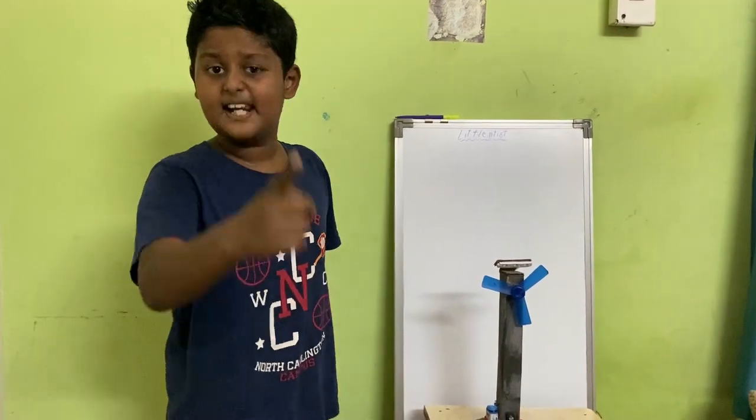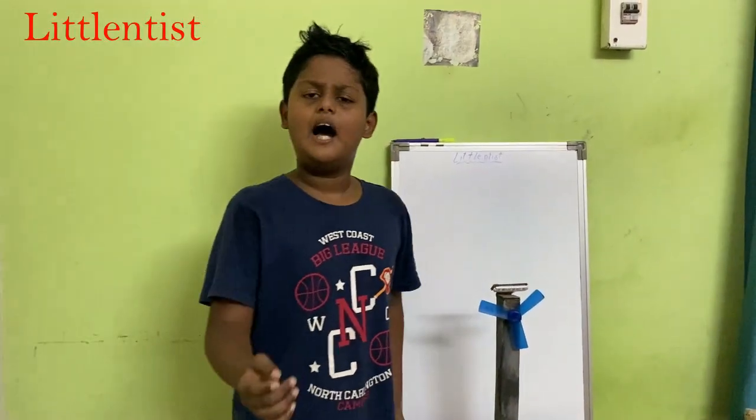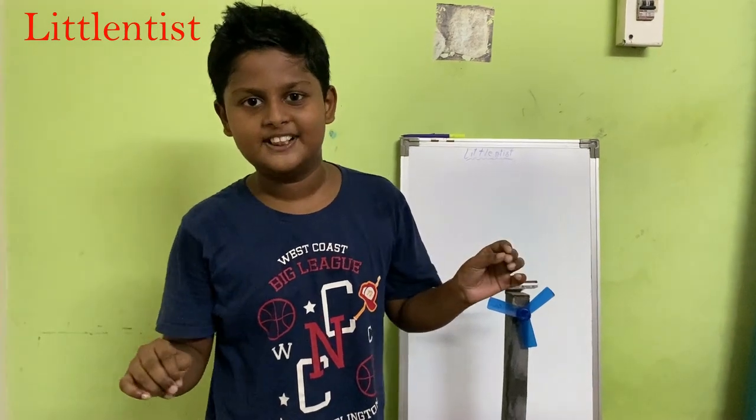Hello friends, you can see me on YouTube channel Lit & D-Priest's Bandha. I have a new invention to share with you. About 2-4 hours ago I had an idea for a fan invention.